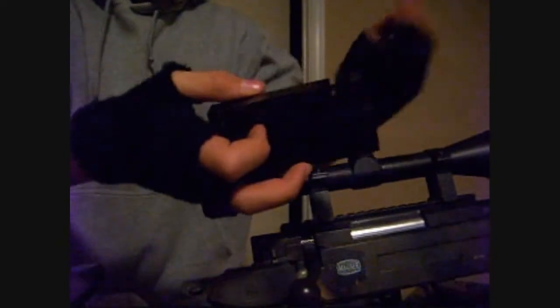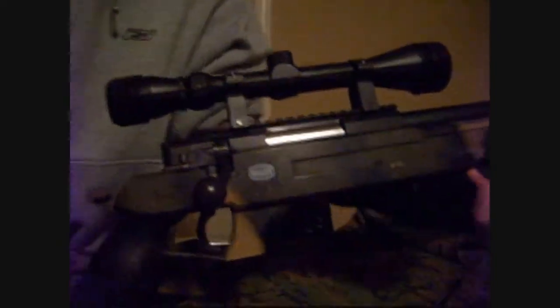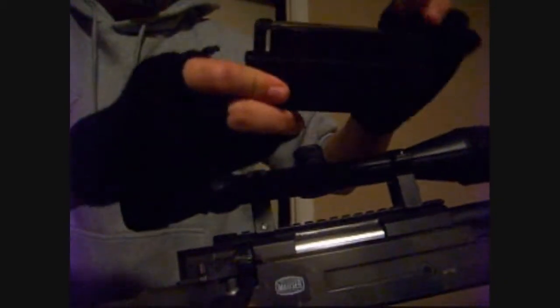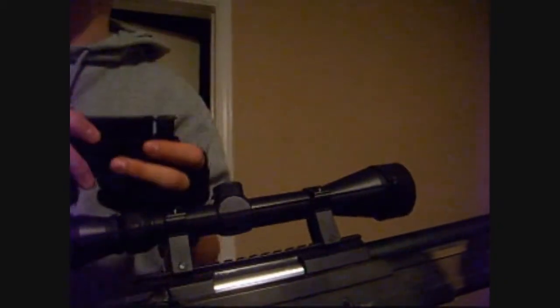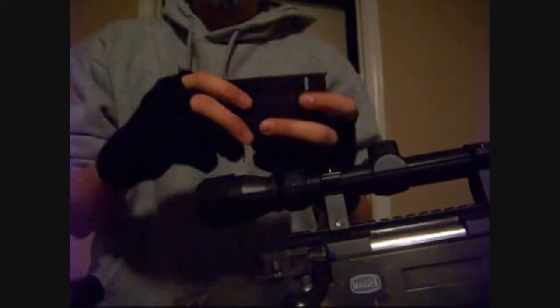The magazine is a standard L96 magazine, spring loaded. You simply push it in. One key thing — you'll notice this little tiny tab on the back of the magazine. That will get worn down over time and your magazines will need to be replaced after reloading the bolt several times.